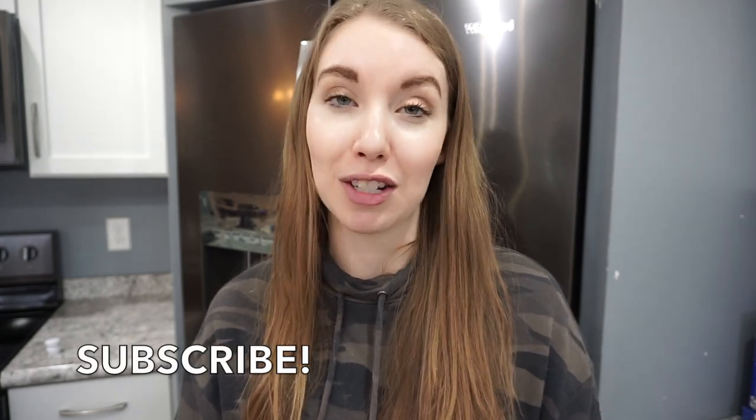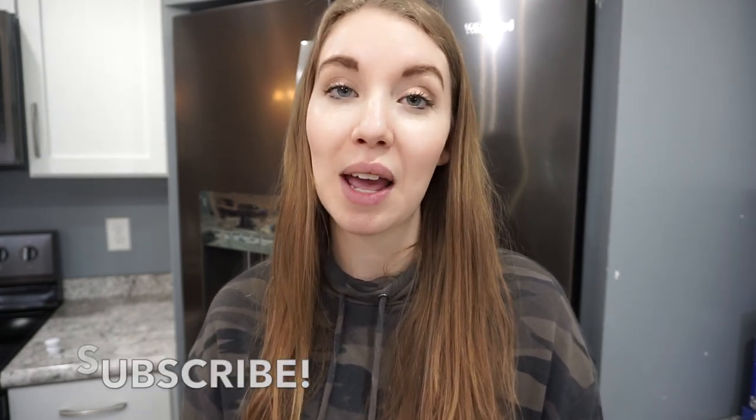That is going to wrap up this what's for dinner video. I really hope you all enjoyed it and thank you so much for being patient with me over the last week or so. I will try to get that update out sometime in the next week. Thank you guys so much for watching and I will catch you in the next one!